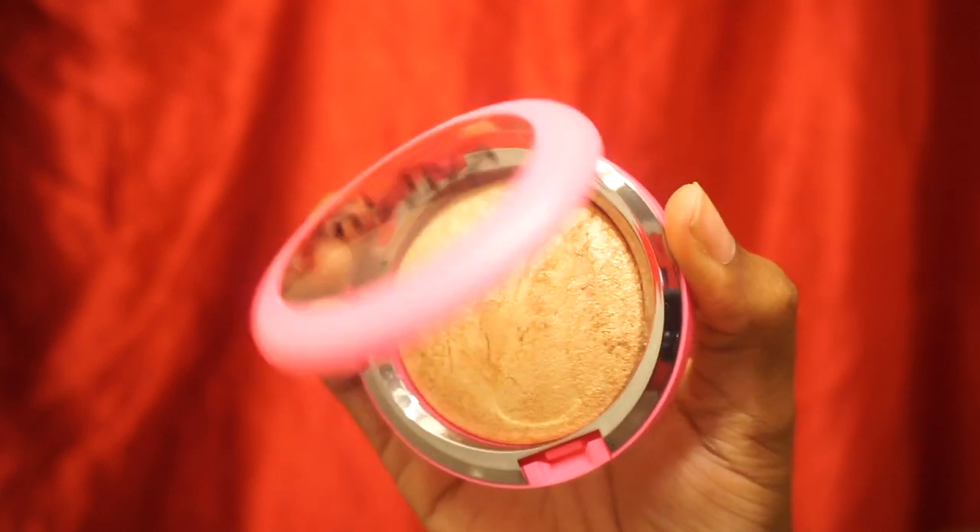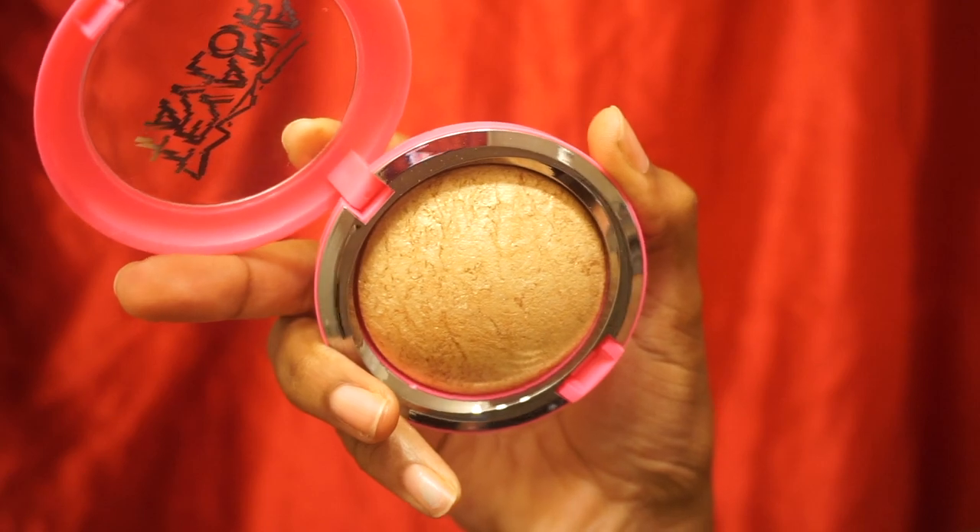And now for the star of the show — the MAC by Tiana Taylor Mineralized Skin Finish Highlighter. Super duper pretty. How come no one told me that these mineralized skin finish baked highlighter situations from MAC are so good? Like how come I don't ever see anybody talking about them? Because this is popping. I guess it's because I like a subtle highlight that melts into my skin. Man, that is really freaking pretty. I really like it.